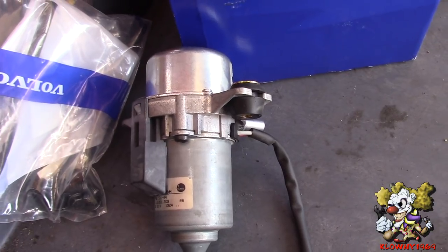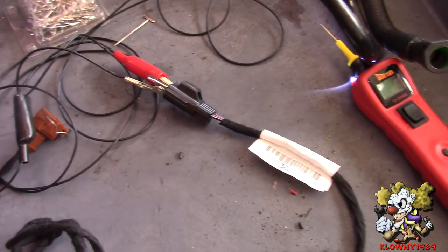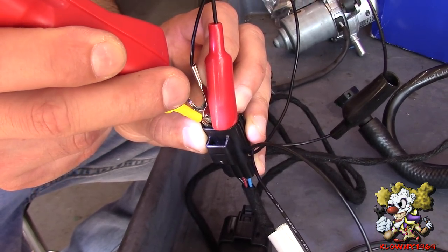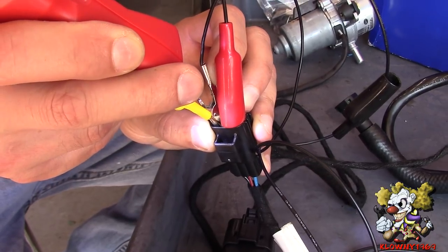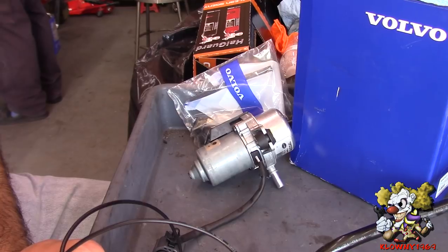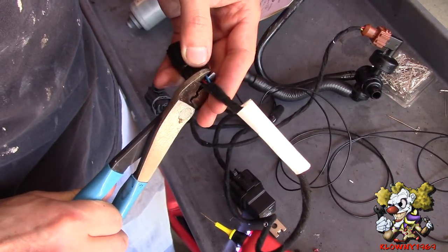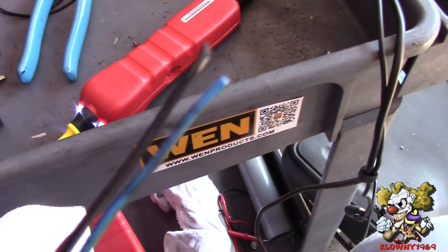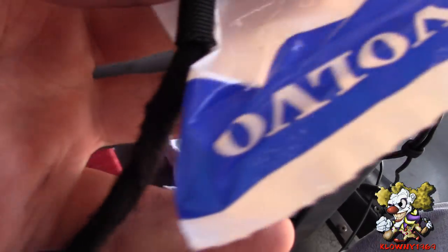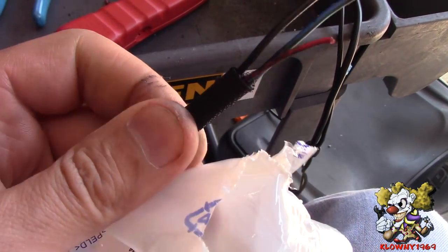That's how all of that works. Now I'm going to connect the powers and grounds here and make sure this pump works. Then we'll cut these wires and wire this to the car. Volvo was kind enough to give you this wire loom, so I just put it on here.